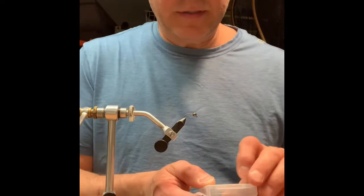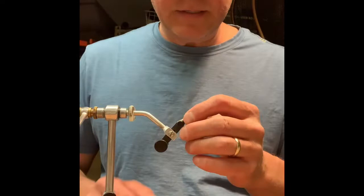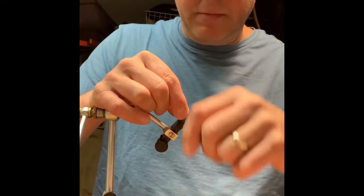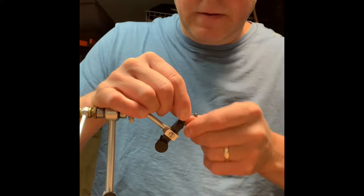Hi there, I'm looking to tie my PM Sparrow for you today. Starting out, the hook is a Firehole Sticks 551 in a size 10, and I've got a slotted tungsten bead at 3/16. First thing, I'm going to take a little bit of lead wire — this is 0.015 — and give it probably 10 or 12 wraps or more. I just like to fill up a bit of this hook shank.